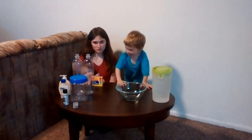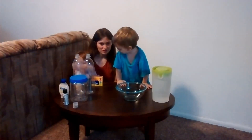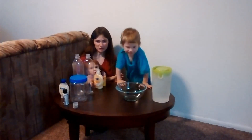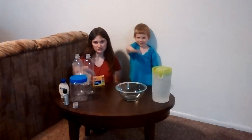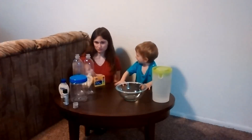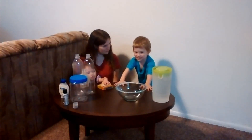Today we are going to do experiments making hurricanes. The reason why we are doing this today is because Zakiya saw me looking at stuff about the hurricane coming into Florida, and he asked what a hurricane was. So I decided we needed to do some experiments to teach him what a hurricane is, and he wanted to do some recording on it.